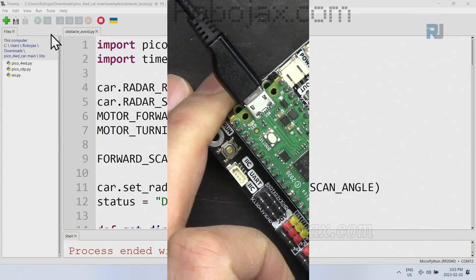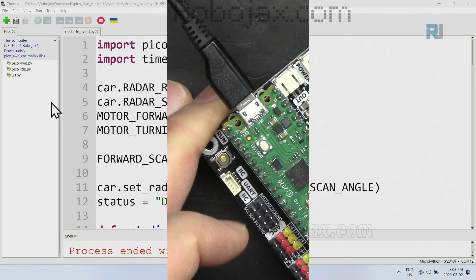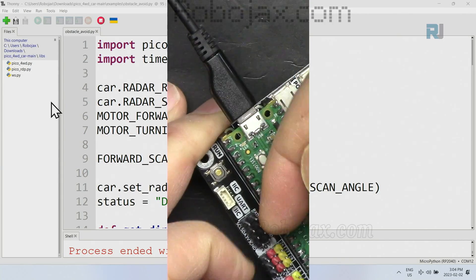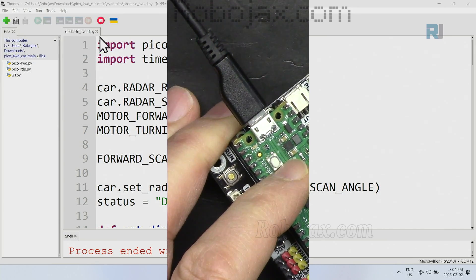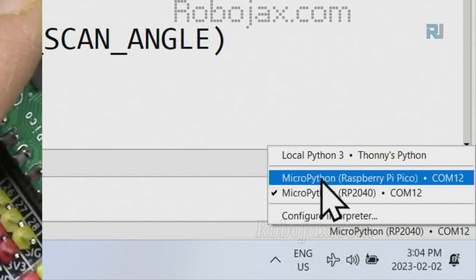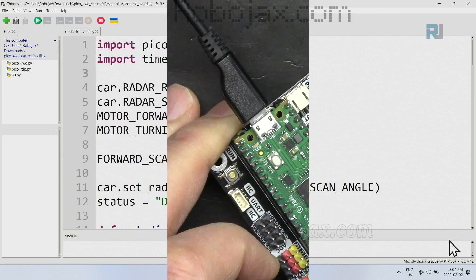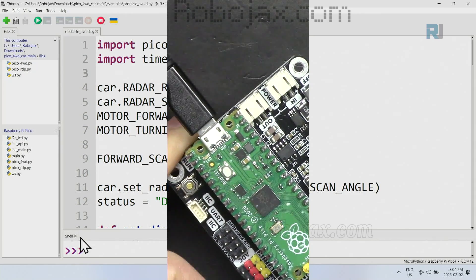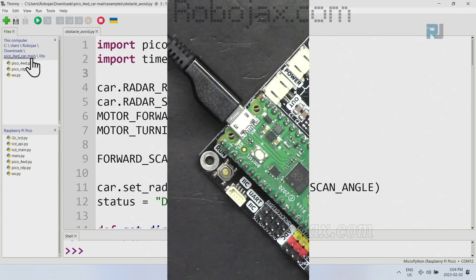Now let's see how we can develop and send Python code. You can send it directly from your computer, but the code will only run while you click Run — it doesn't persist on the device itself. On the right side, if I click this, it shows my COM port as MicroPython Raspberry Pi Pico COM12; in your case it might be different. When I click it, it connects and you will see the files that exist on the board. Now if I want to run any of the example codes, I can go and select one — for example, the RGB test.